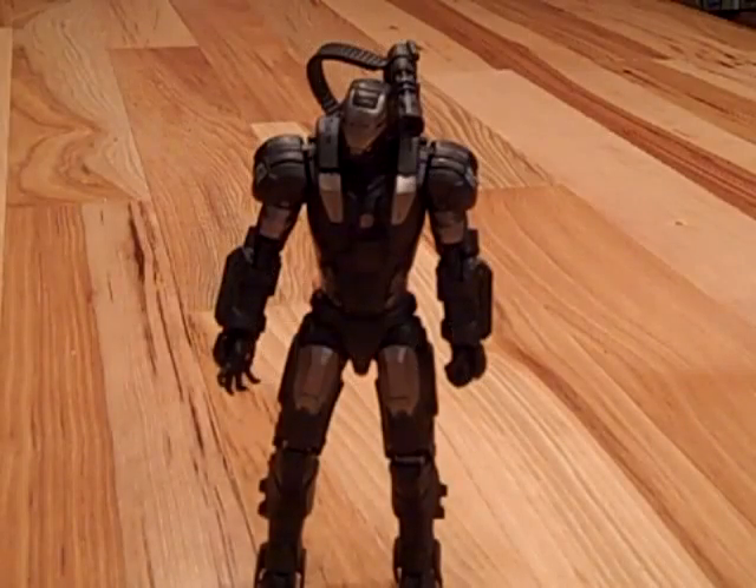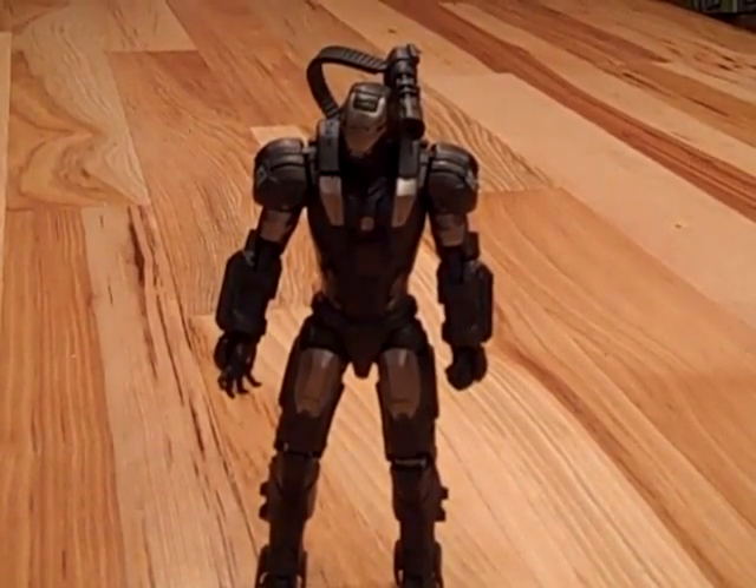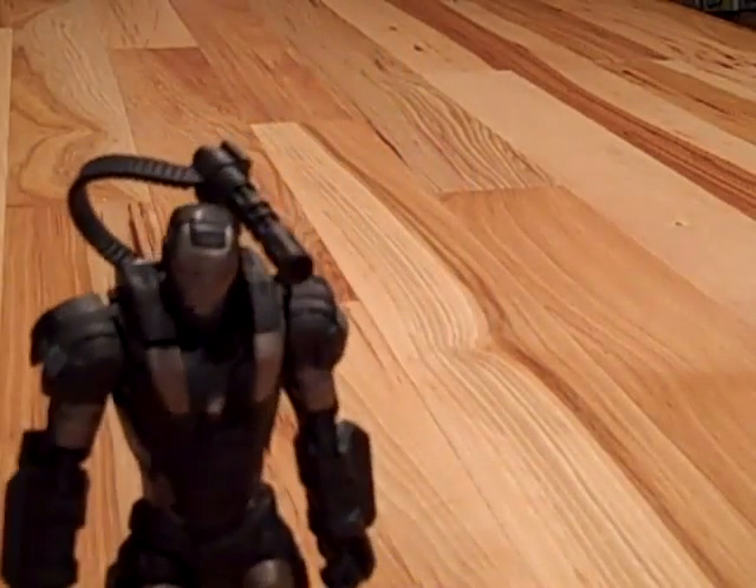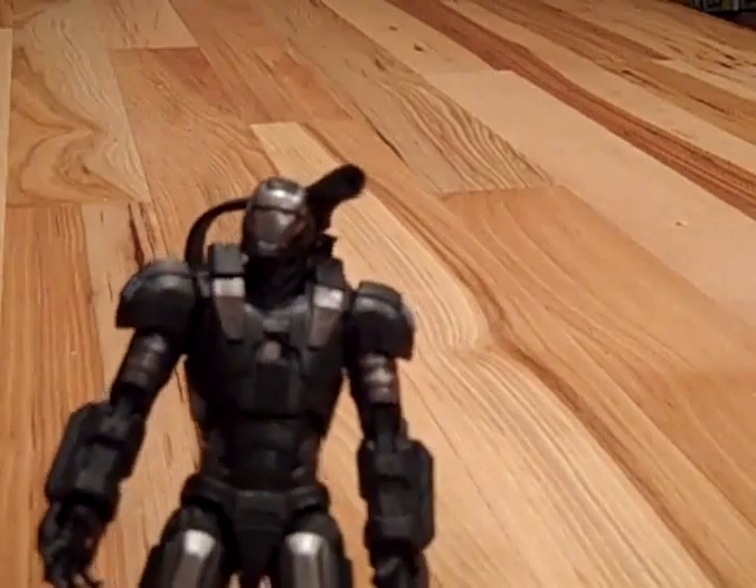Hey guys, today we have a kind of a different figure. Other than Transformers, I also like Iron Man. Last week I got the Walmart exclusive 6-inch War Machine figure, and I am extremely impressed with this thing.